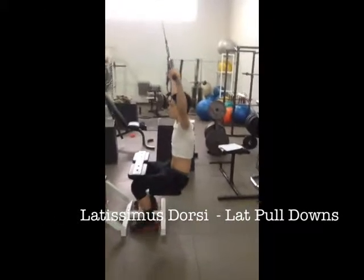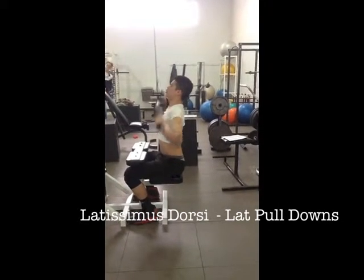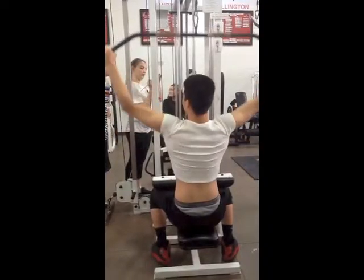The latissimus dorsi is a large back muscle. The lat pulldown is a common exercise for this muscle. Pull the bar down and release back up. The origin is the vertebrae and the insertion is the humerus.